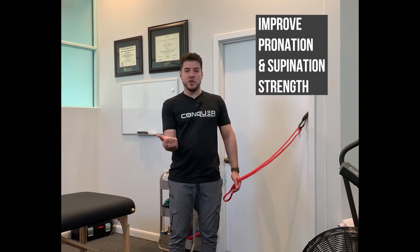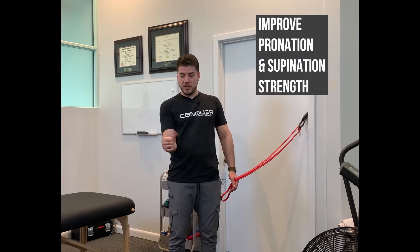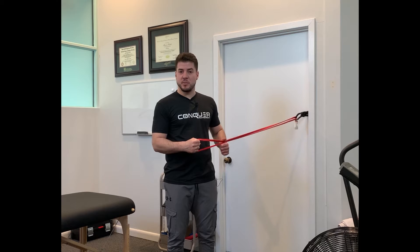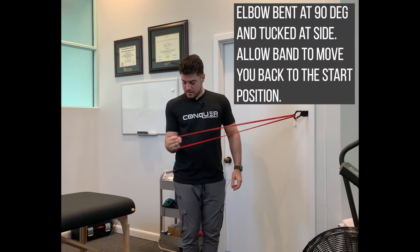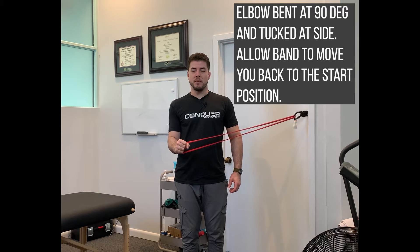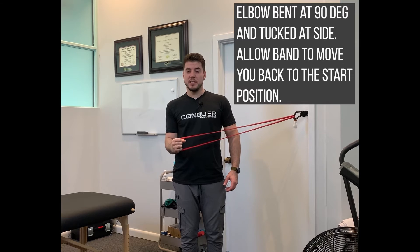Once you've got full motion — that 80 to 90 degrees supination and pronation — we need to start strengthening into that full range. Get your resistance band, start with something light, elbow in, and then you're going to twist palm up and allow it to unwind you coming back. That'll help with the supination piece.